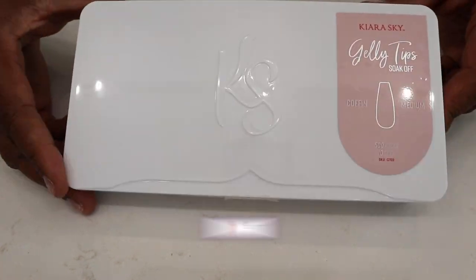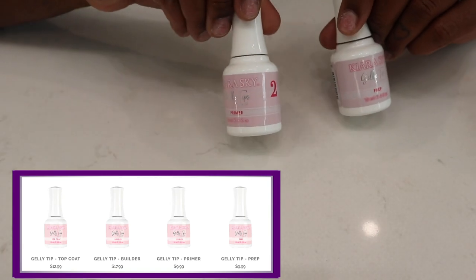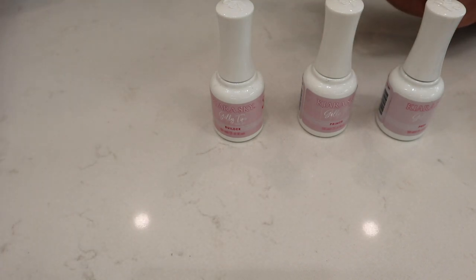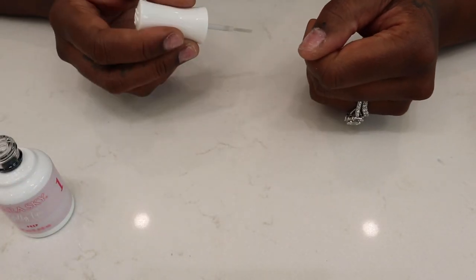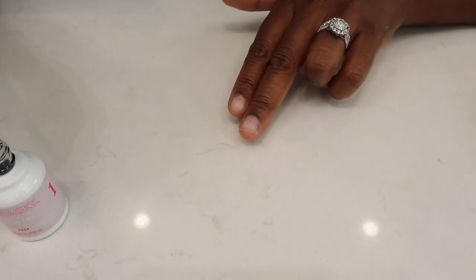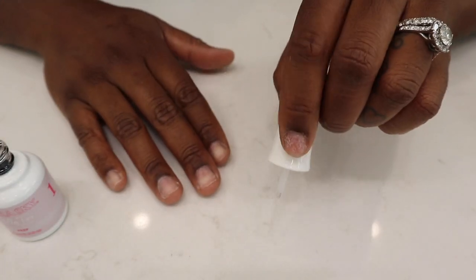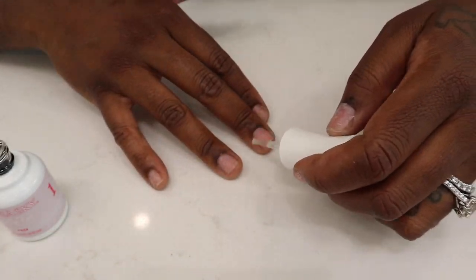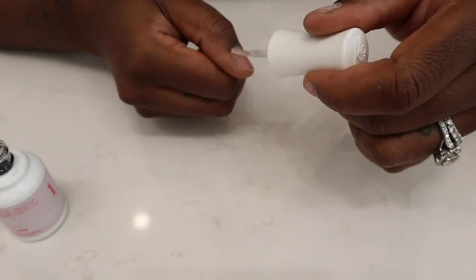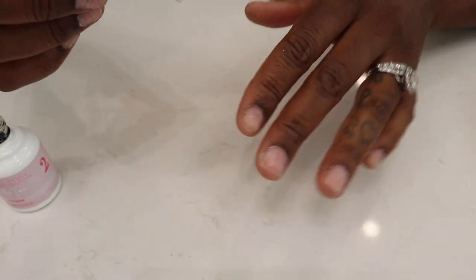I ordered these jelly tips from Kiara Sky — I actually found them on Instagram. They also have a nail kit that gives you the nail prep, the nail builder, and the top coat, which are the main things you need to get started. This video is not sponsored, by the way. I'm going to go ahead and apply one coat of nail prep to each nail. One dip goes a long way, so you don't need to constantly dip again. This is pretty much just like drying off your nails. Next, I'm moving on to step two, which is the primer — again, just applying one coat.